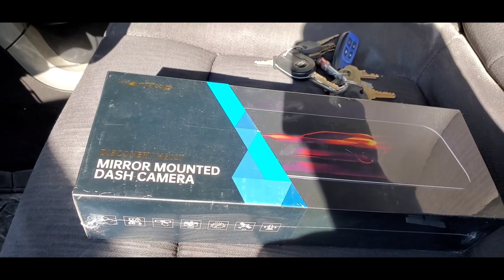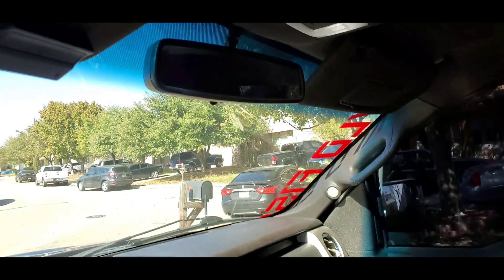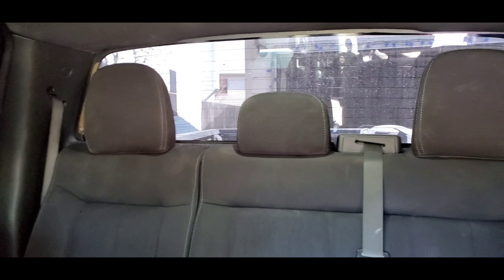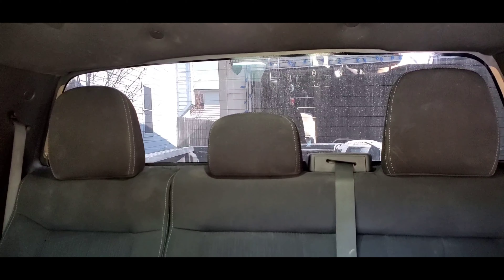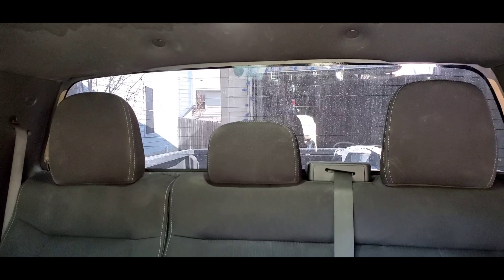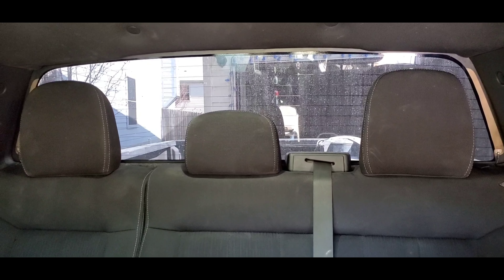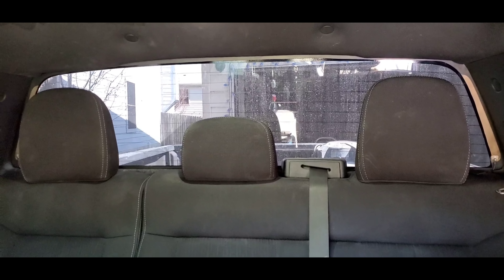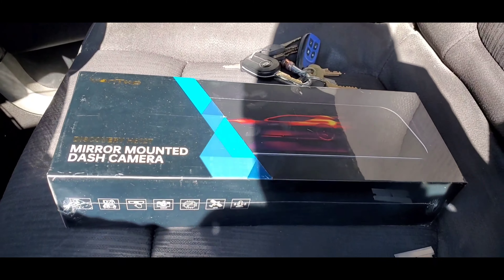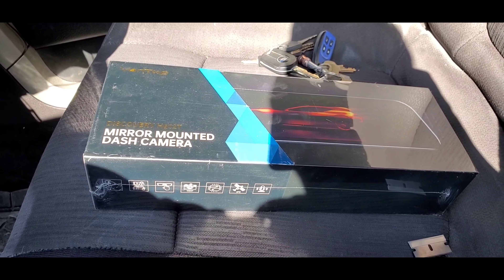So this is the dual dash camera right here — it's front and rear. It's actually gonna go right up here across my rear view mirror. As you can see through the back, at night time it really is dark and hard to see through the rear view mirror. So I'm gonna put the camera on the inside of the cab — not on the outside — so that way it's protected from the elements. They are weatherproof and waterproof, but I'm just gonna install it on the inside.